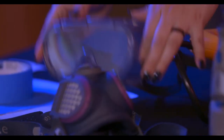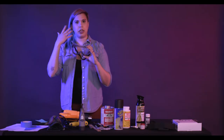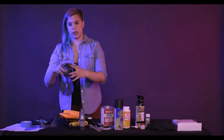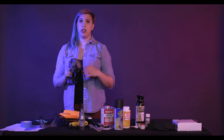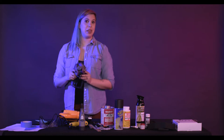Every time I do a cosplay, you need protective gear. This is your eye goggles — it protects your eyes from any debris. But the most important thing is a face mask or a respirator. This protects you from fumes and debris so you're not going to get sick from working with some of these things. A lot of these things have toxic fumes — you don't want to hurt yourself just to make a costume.